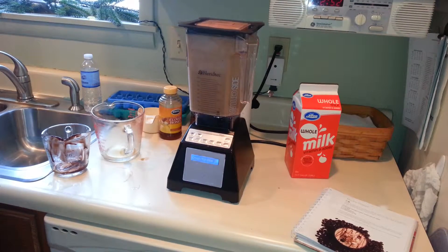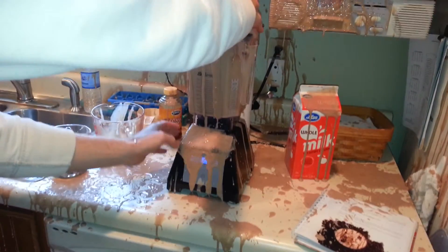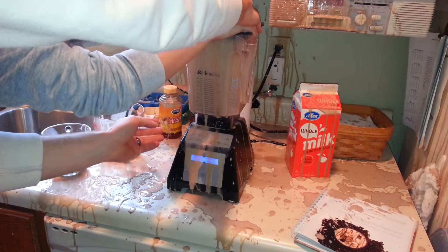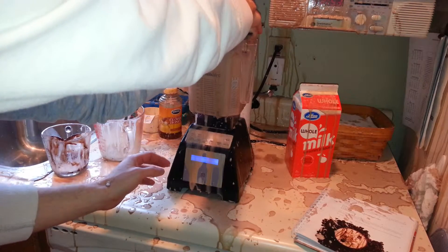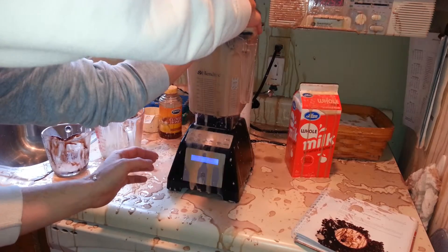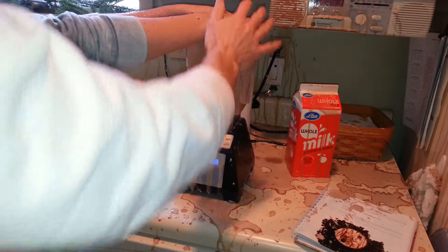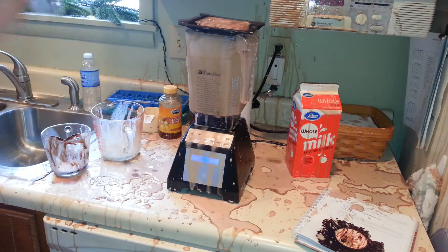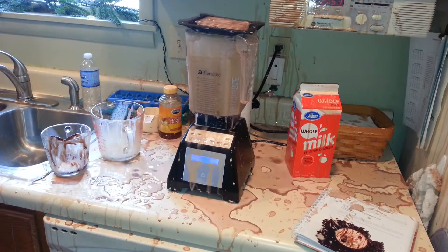Oh my gosh. Oh, holy. Mango, come here, Mango, come here. And that's going to make YouTube. We have our announcement video. Mango, no — we're just making some Frappuccinos. Guys, the video is still on. The Frappuccinos exploded. And there you have it, everybody.